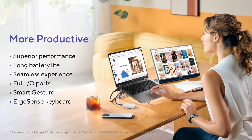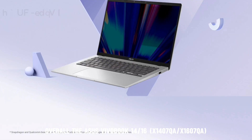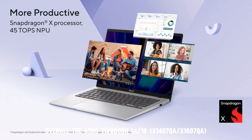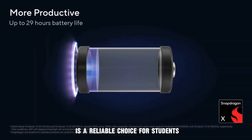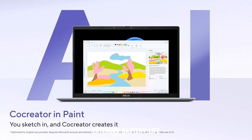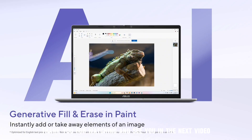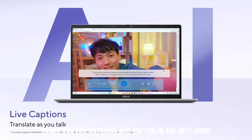Conclusion. Overall, the ASUS VivoBook 14/16 series is a reliable choice for students, professionals, and casual users. Its AI-powered performance, extended battery life, and sleek design make it versatile for various needs. Thank you for watching, and see you in the next video.